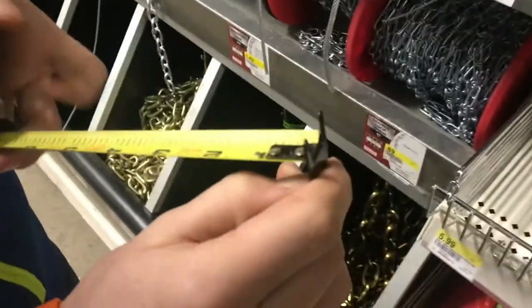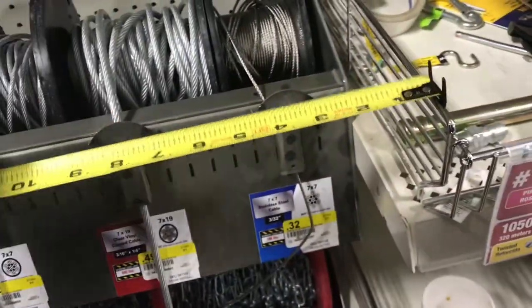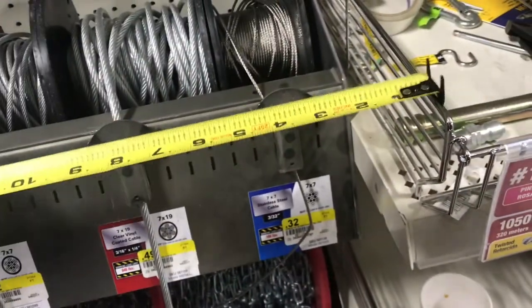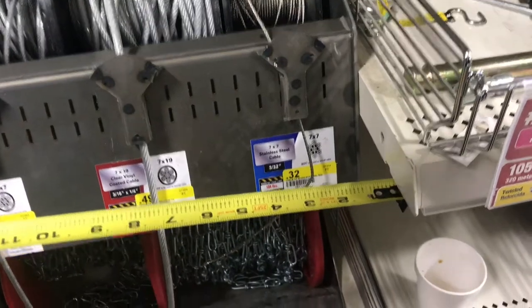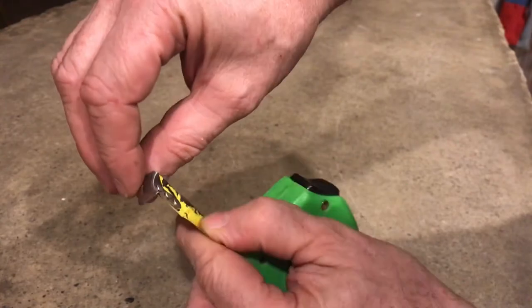Finally, some innovation on a tape measure. See these little prongs here — this is interesting. The bottom tab is on every tape measure, but look at this: you can catch in both directions, the bottom of the tape measure and the top. Here's a picture of your typical tape measure — it has a tab only on the bottom.